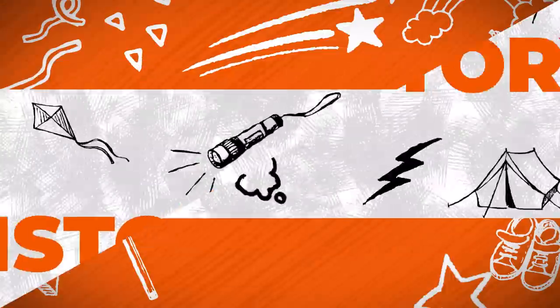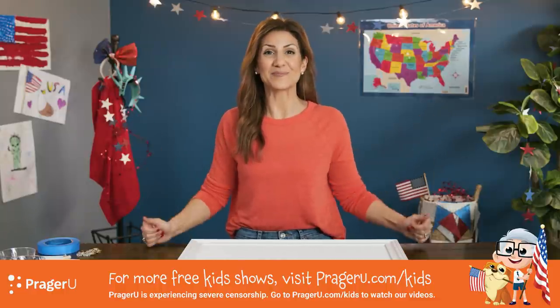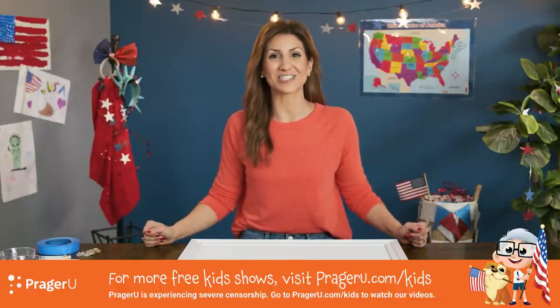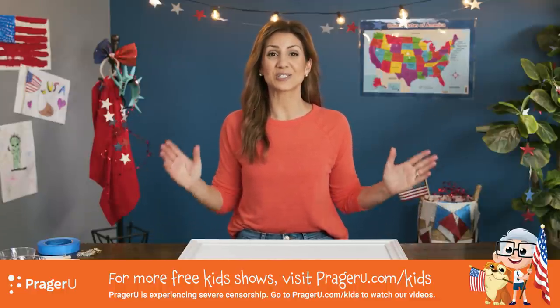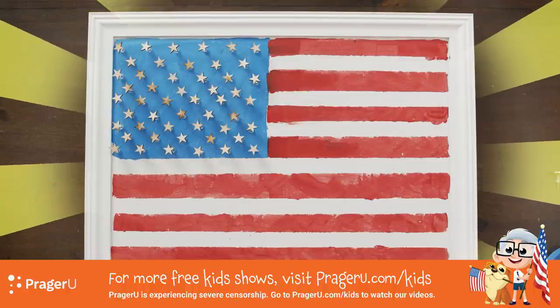Craft! History! Craftery! Welcome to Craftery by Prep — PragerU resources for educators and parents. We've got crafts, history, and your questions. I'm Jill, and today we're making a bulletin board to look like Old Glory, our American flag.